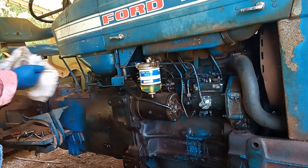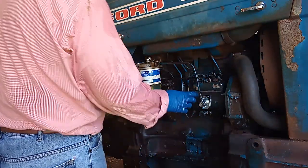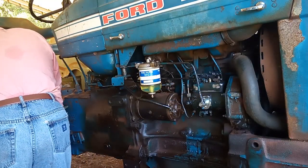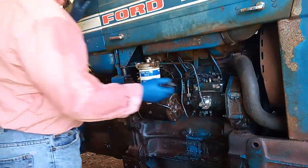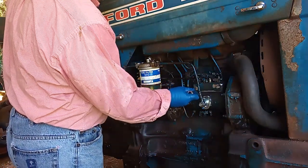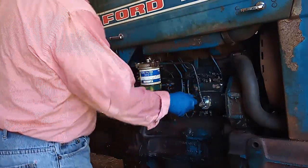Now it's time to loosen the bleeder screw — these are the screws that need to be bled. I'm going to loosen this screw here. Make sure, like I said, be careful — don't break things.